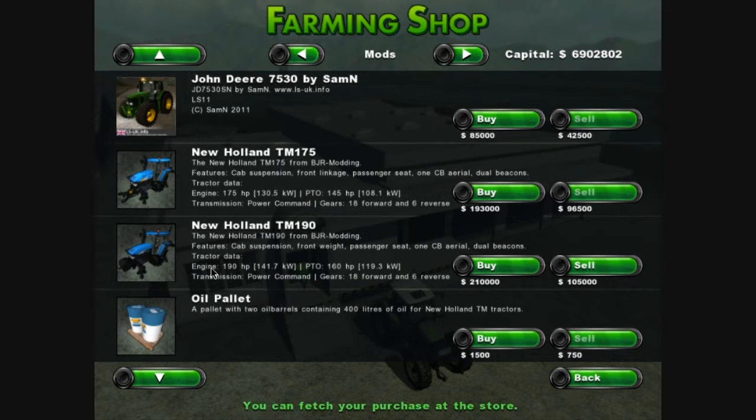First off you want to buy — there are two tractors to choose from: the 175 and the 190. I've bought the 190 because it's got slightly more power, 160 HP compared to 145 HP, so I've got the 160.